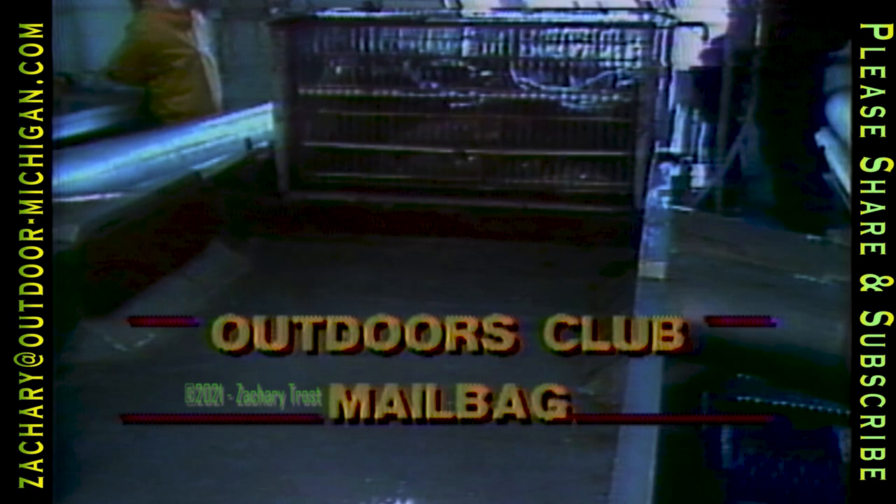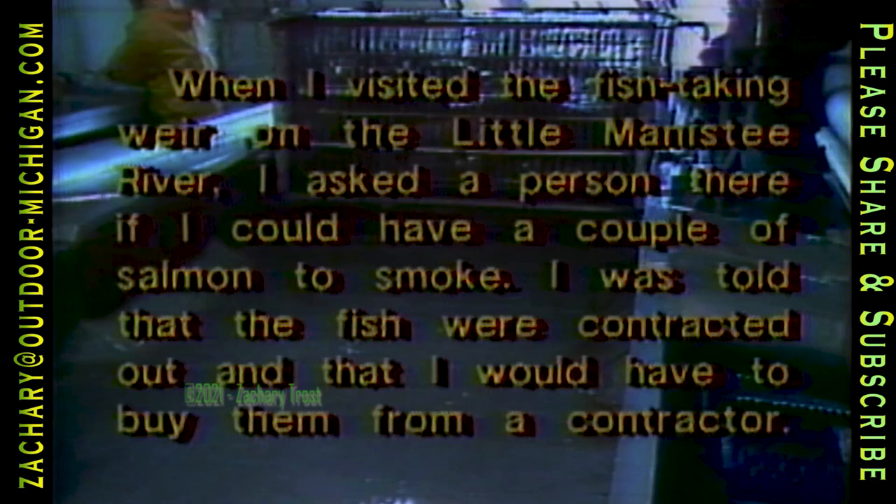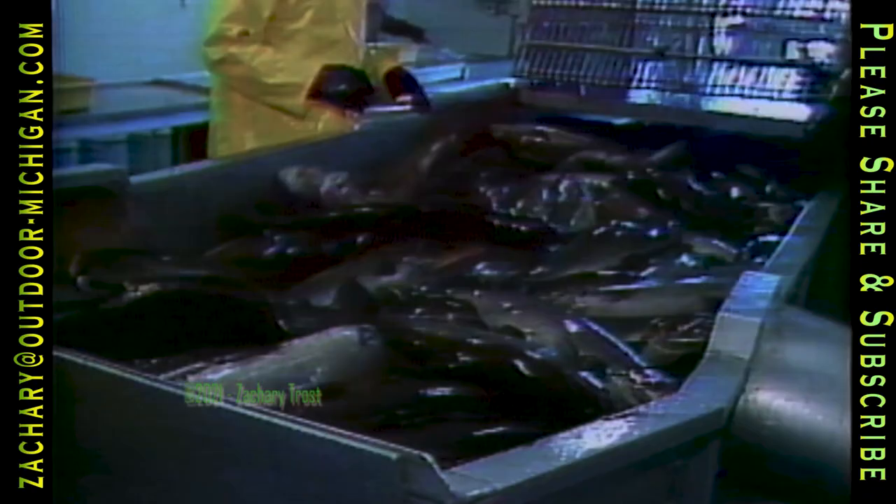Stanley Sherman of Hillsdale writes and says: 'When I visited the fish-taking weir on the Little Manistee River, I asked if I could have a couple of salmon to smoke. I was told that the fish were contracted out and I would have to buy them from a contractor. When did the DNR start letting contractors sell our fish, and where does the money go?' Since 1970, all of the fish-taking weirs have been operated by a private contractor who bids for the rights to the salmon that the DNR might otherwise have to dispose of. In return, the contractor provides labor to man the weirs, keeps them maintained, pays a price per pound to the Fish and Game Fund, and saves the department an estimated third of a million dollars.